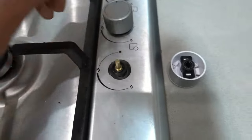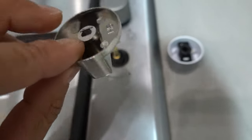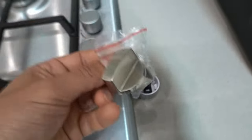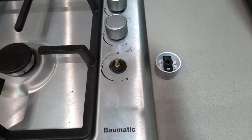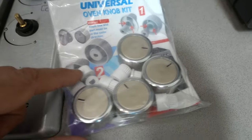We don't want that. This one is technically called a universal oven knob or cooktop knob, but it's not really universal simply because of the position of the flat section inside. So this one is not going to work for us. It's a good fix if you've got one where the flat section is on the right side, but otherwise it won't work.